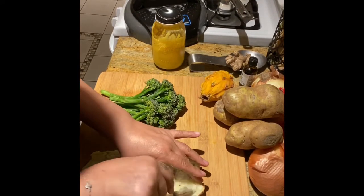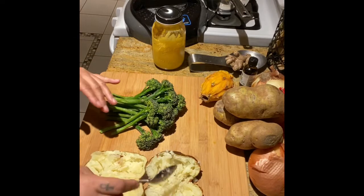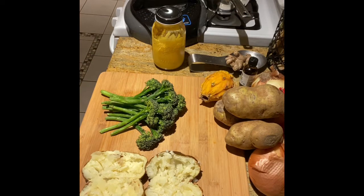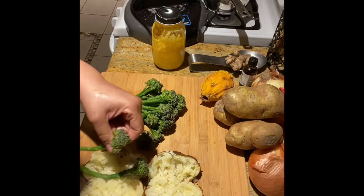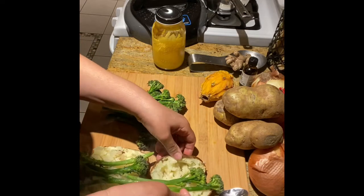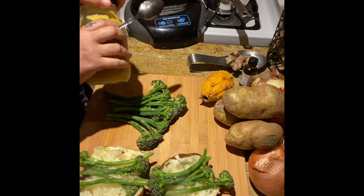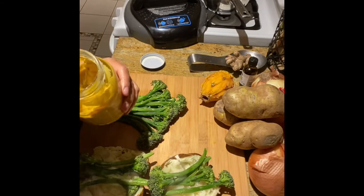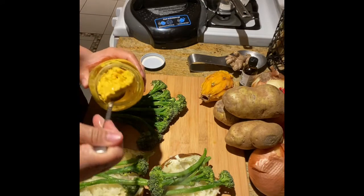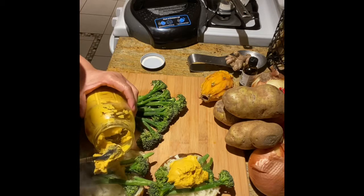I'm not going to add any salt this time — I think I've had enough salt for the day. Plus there's salt in my cheese sauce that I made the other day, so that'll be enough. Just chop, chop, chop. Now I'm going to take my fresh broccoli and put about three to four florets on each potato. And now for my homemade cheese sauce. I was hoping that once I warmed it up in the Foodie, the cheese would kind of run down the side of the potato.